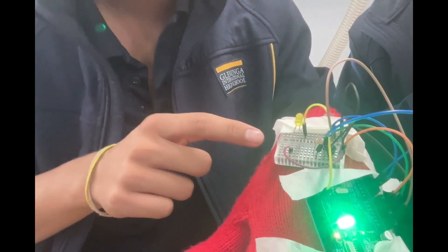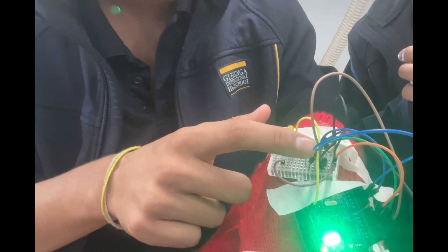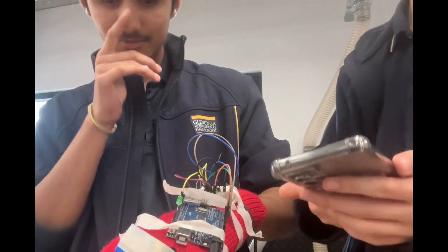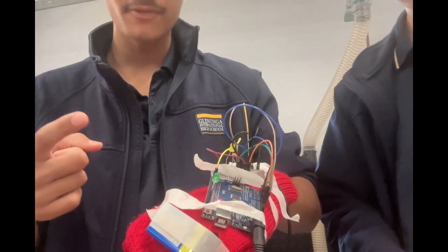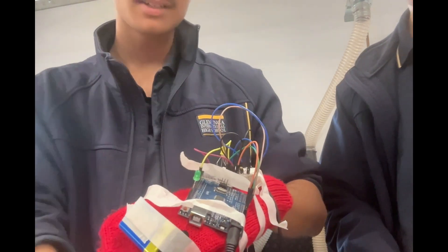If we leave it uncovered, it turns off. That is for if you're in darkness — it turns on to give the user light. And our light has now turned off, which means the temperature is now above 25 degrees Celsius. Thank you.